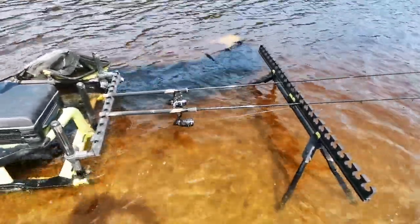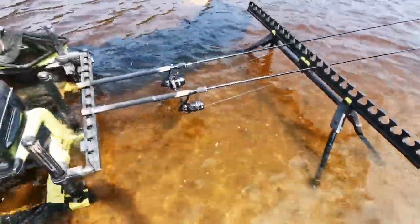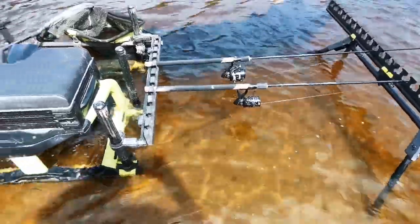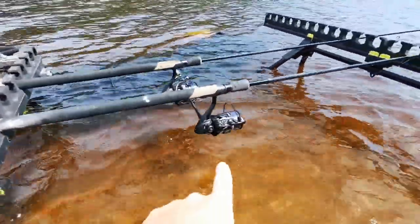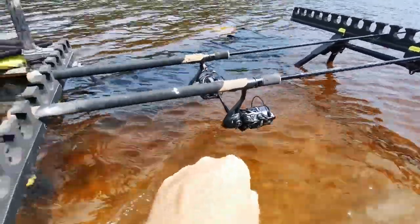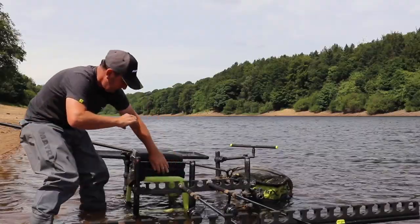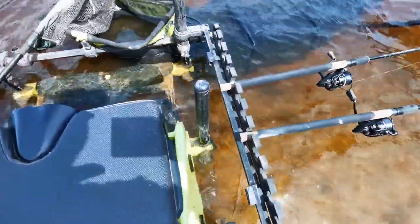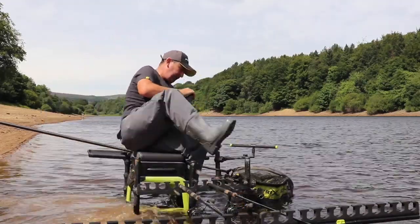Straight away, that's somewhere I can cut back on at feeder fishing events — I don't have to carry a platform. As you'd expect when fishing with multiple rods, some sort of roost is essential. This is basically the simple setup of my roost — it's positioned here so that it's high enough off the water to keep my reels from getting wet, but also low enough to allow me to quickly and easily access everything in my drawer.